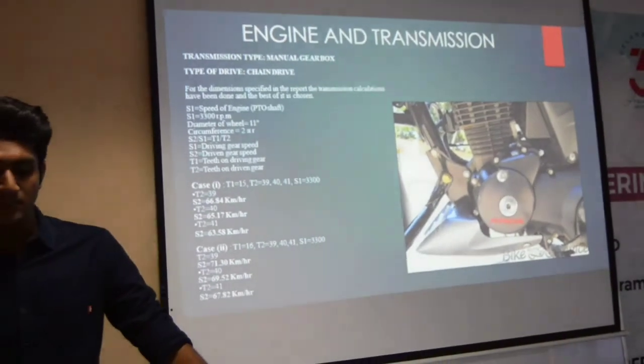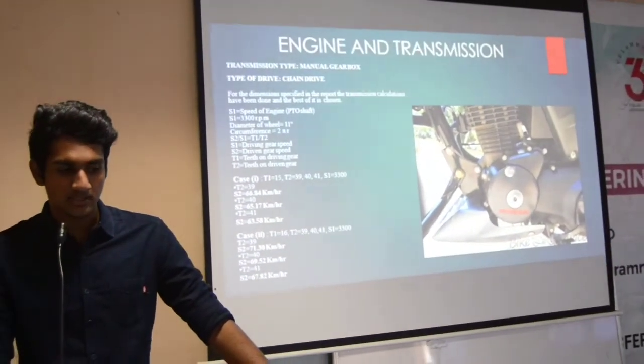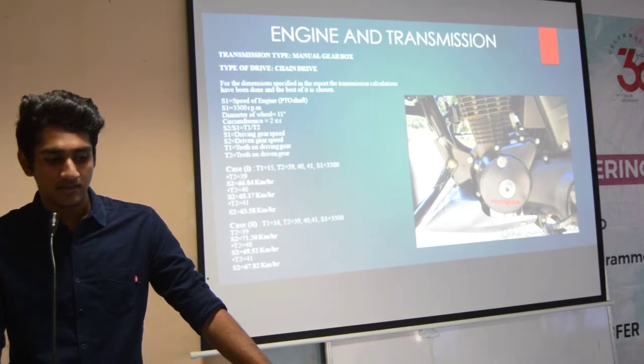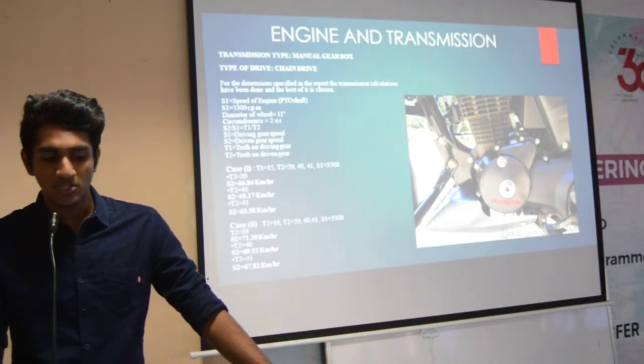Next, power transmission. The transmission type we are using is manual gearbox, and the type of drive is chain drive. Here, T1 is the number of driving gear teeth, and T2 is the driven gear teeth. We are approaching the second gear case for better performance.